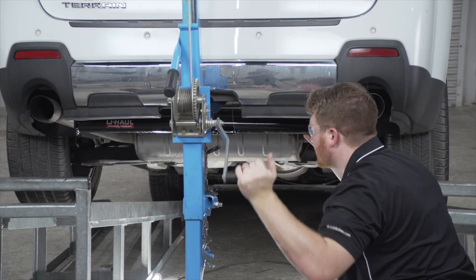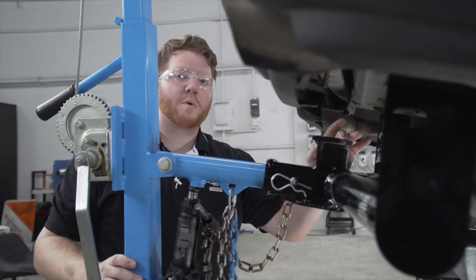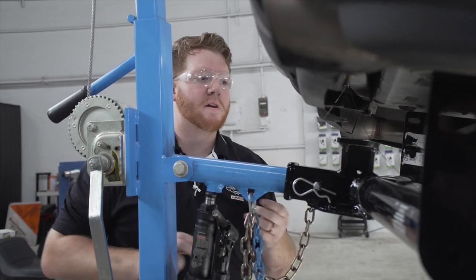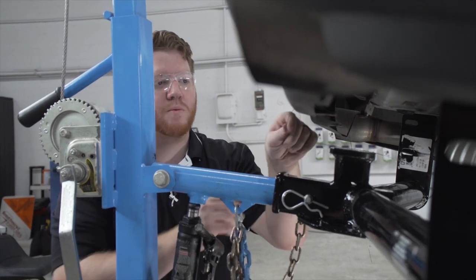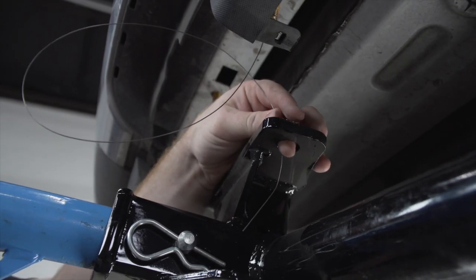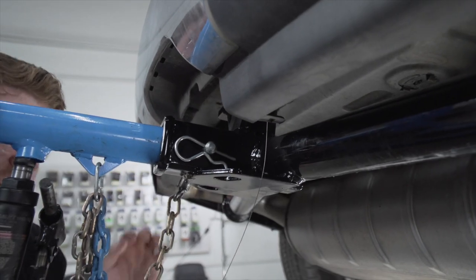We're going to use our U-Haul exclusive hitch jack. If you don't have one, we recommend getting an extra set of hands as this hitch is a little heavy. Before we raise it all the way, we're going to take our fish wires and pull them through the holes in the middle of the hitch so that when we raise it, it won't knock our bolts back into the frame.